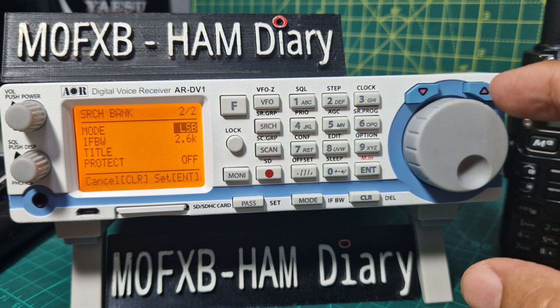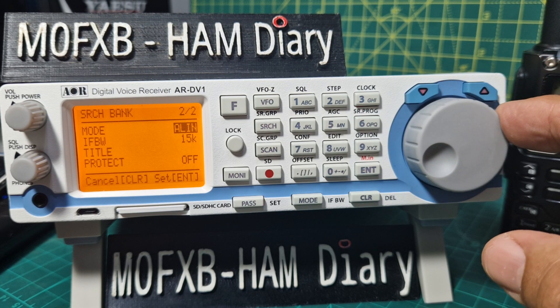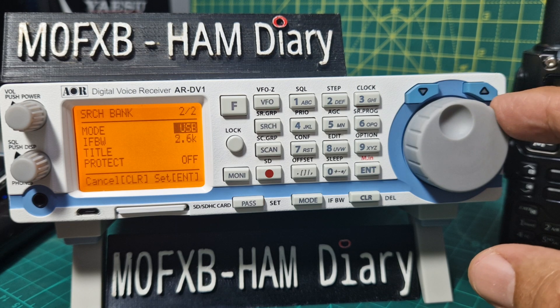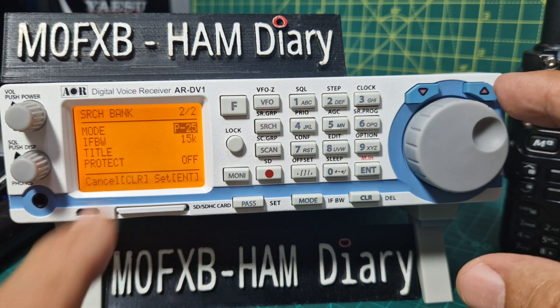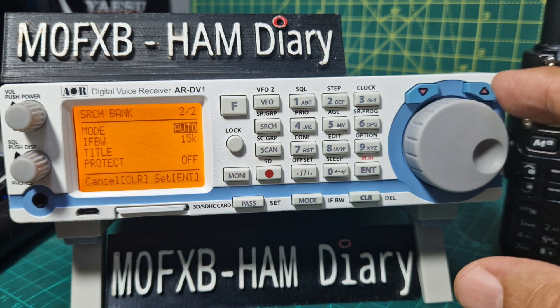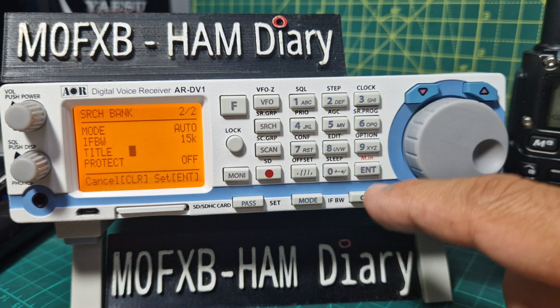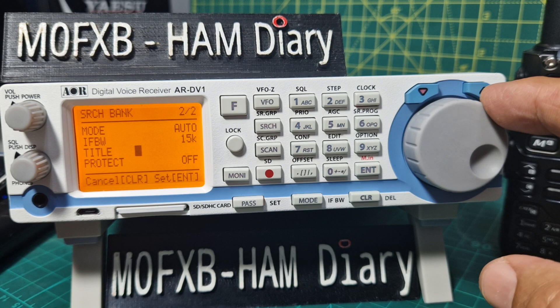You've got Yaesu, D-star, DMR — that's the amazing thing about this particular scanner, it does all digital modes. I'll skip CW anyway and keep it on auto. If I can find it next to FM — auto, enter.